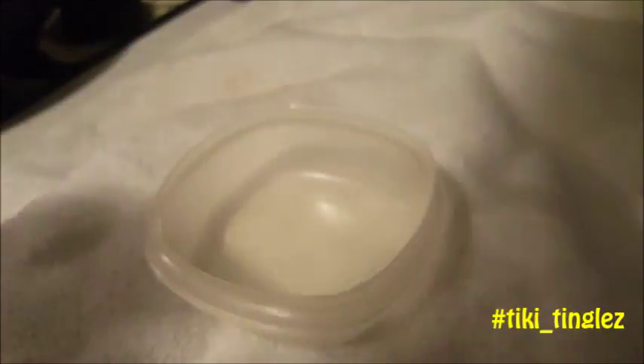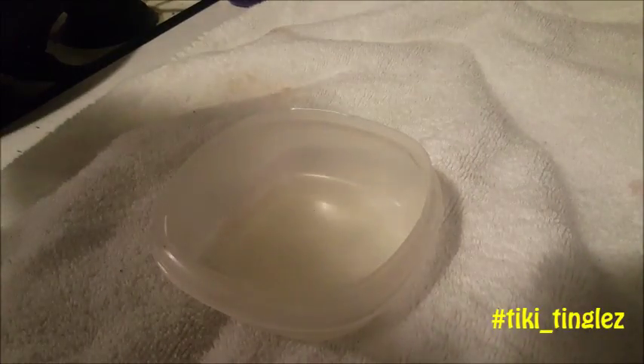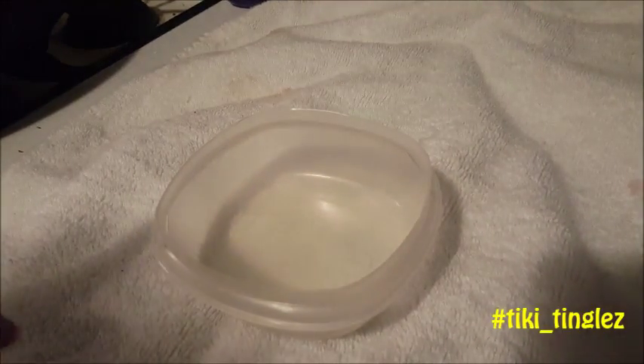Today I'm gonna experiment with PVA glue and do something I've never really done before. This is gonna be an experiment for me and you guys. I've done this before with the kids with the PVA glue and the slime, but I've never done it at home.